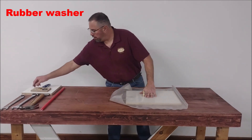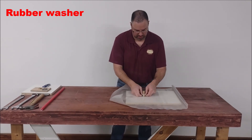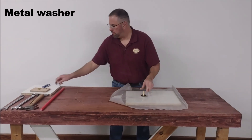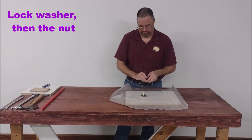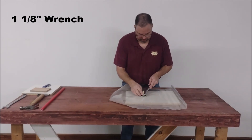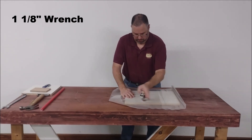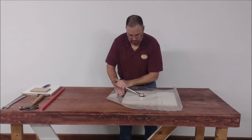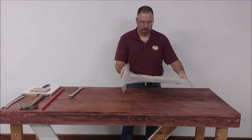Then I will take my knife and just trim around it. After all the excess has been trimmed off, you're going to want to take your second rubber washer and put it on the outside, then take a metal washer, your lock washer, your nut, and your 1 and 1/8 inch wrench, and just tighten it up.